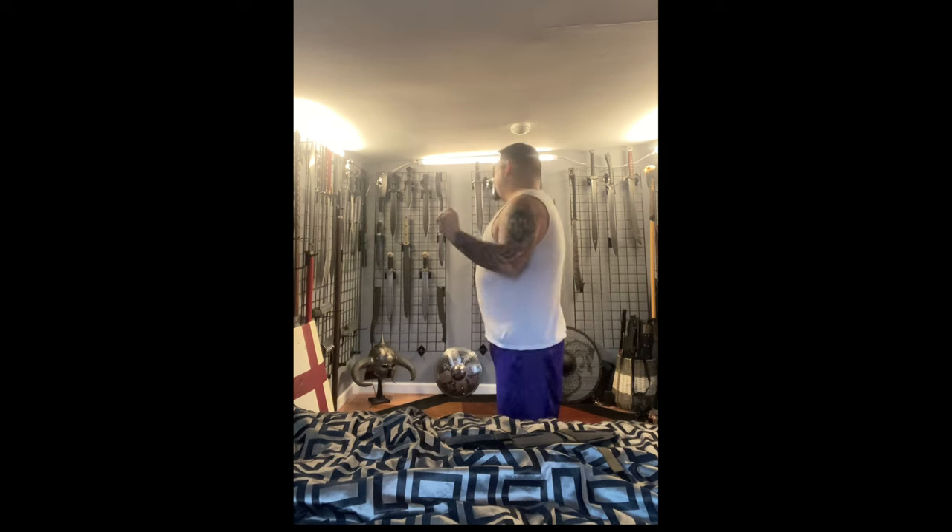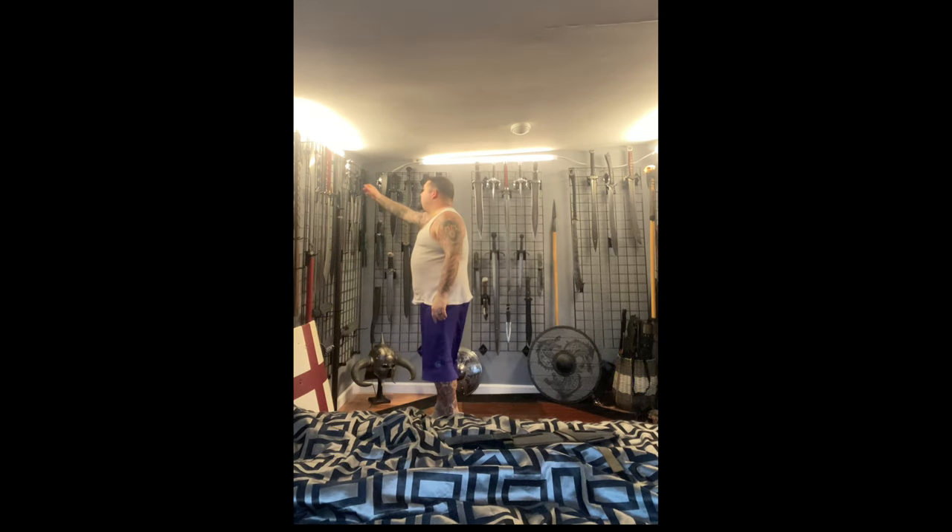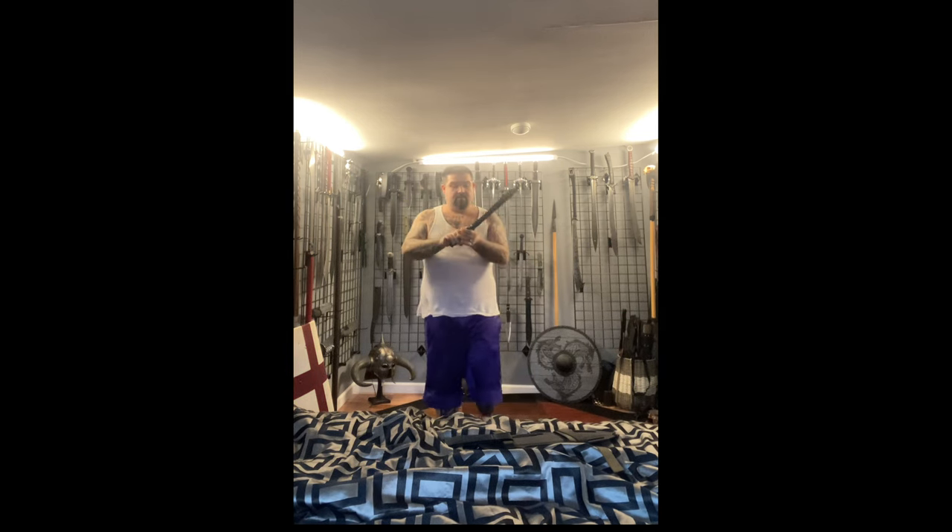We're gonna try something a little bit different and see how it goes, so welcome everyone. I'm pretty excited to do this review — this is the first ever Belmont to leave the Zombie Tools shop.